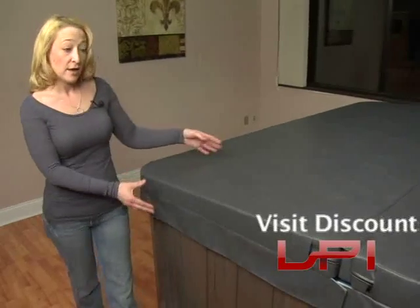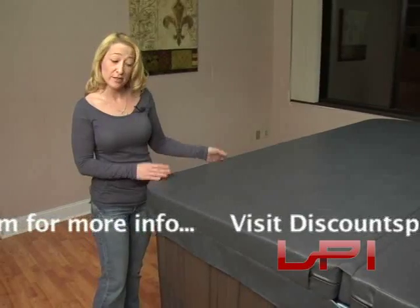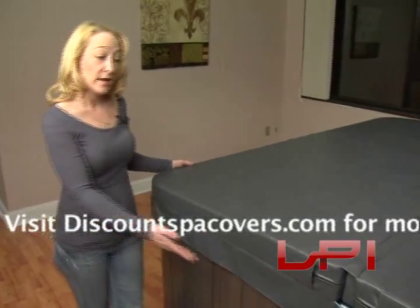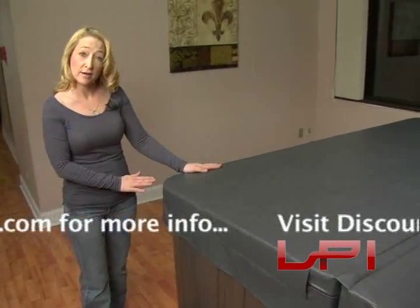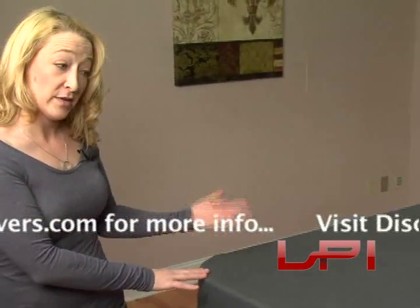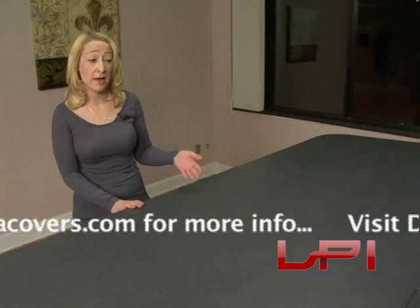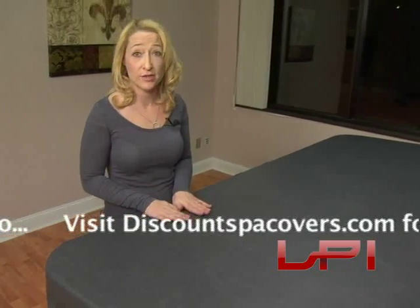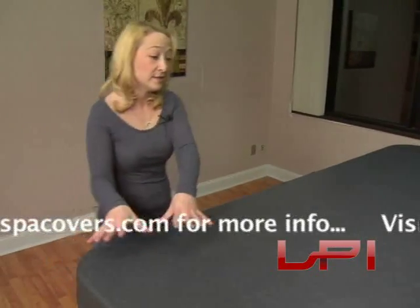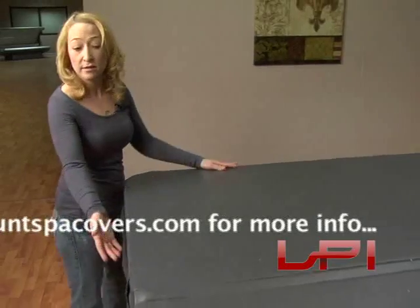Next we'll discuss the four cover types we carry. Our starter is the Classic cover: two inches on the ends and four inches in the middle, with a taper for rain runoff. The Premium Classic is better insulated: three inches on the edges and five inches in the center. The Ultima Classic is four inches on the edges and six inches in the middle with the highest R-value — you can also add two-pound density foam. Finally, the Walk-On cover holds up to 200 pounds, features a fiberglass insert throughout, and is two inches on the edges and four inches in the center — ideal for households with small children or pets.